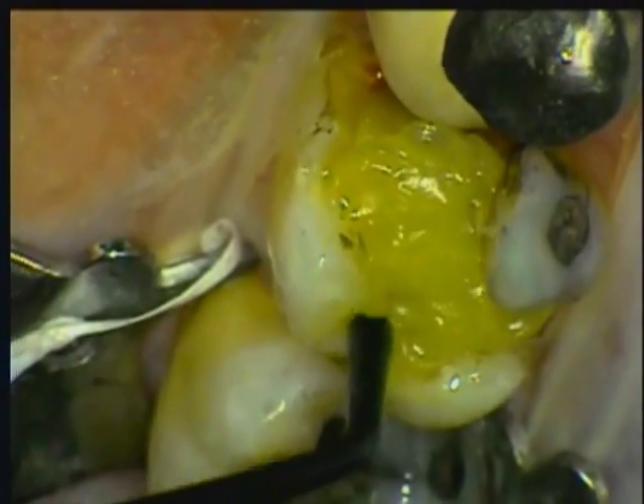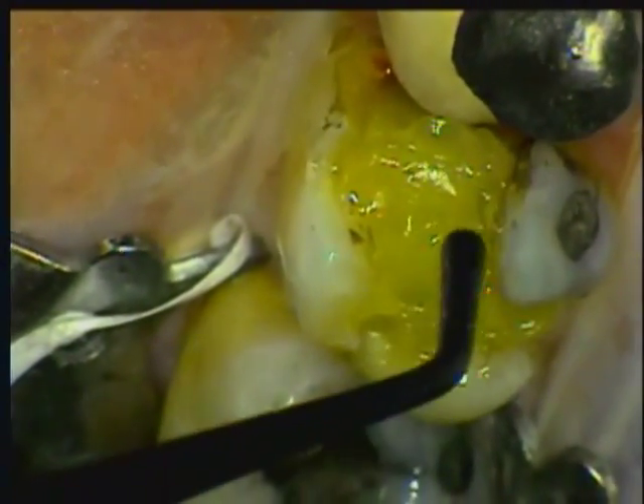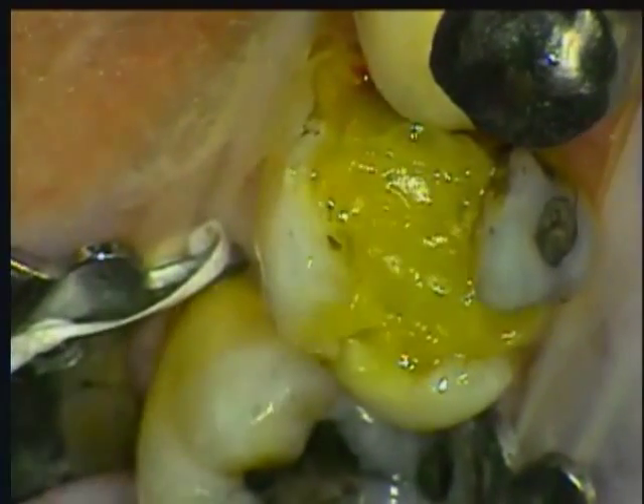Since this is a light-cure composite, I have all the time I need to complete the placement of the material. Using a plasma arc light, this material will cure to a depth of 9 millimeters in less than 10 seconds. After thoroughly curing the material from all sides, I'm ready to complete the preparation.